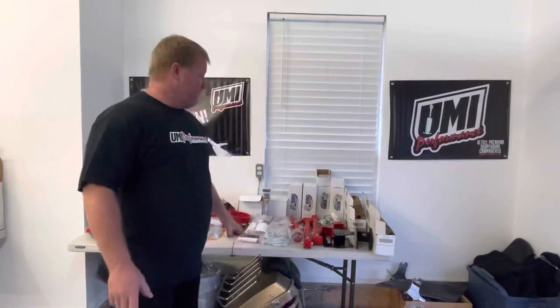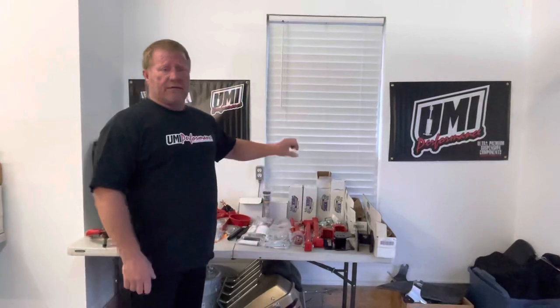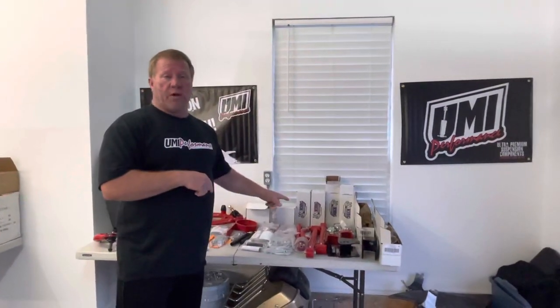We'll be showing you guys a video doing the install on all this. A friend of mine - I took the car over to him the other day because I'm going to try to get the gold car back up in here, fix the wiring on it and finish it. So this is suspension part one.